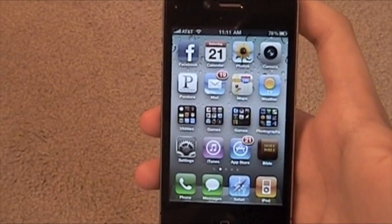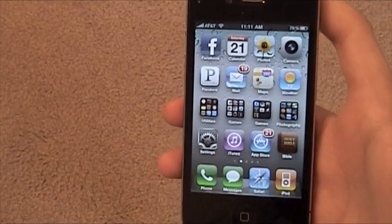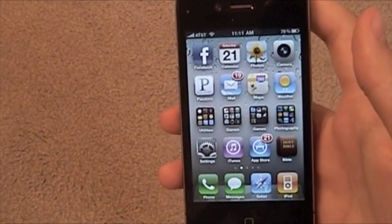I'm Daniel from todaysiphone.com. I've got a whole bunch of stuff up on the website. You're going to love it — come back for more.